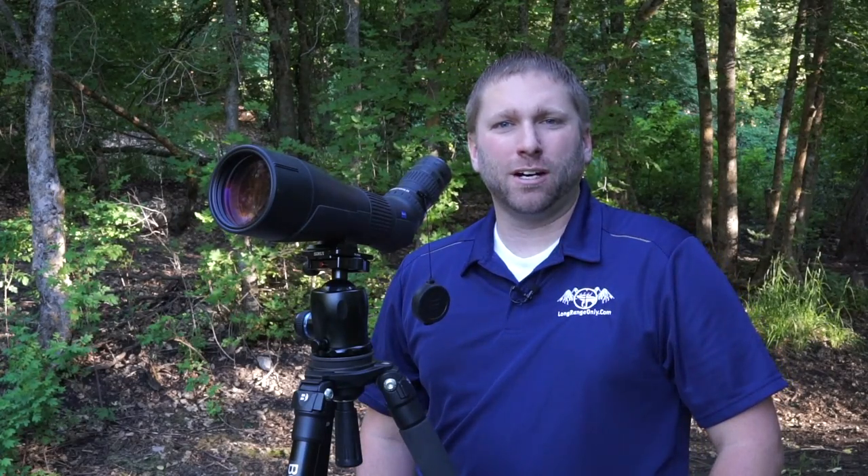Hello, I'm Justin Heyer with LongRangeOnly.com. Today I'm out looking for rock chucks with the Zeiss Conquest 85mm spotter. I've used it for that purpose for quite a few months now, as well as some target shooting and other things. We're going to give a full video review and let you know what we think about it. Stick around.